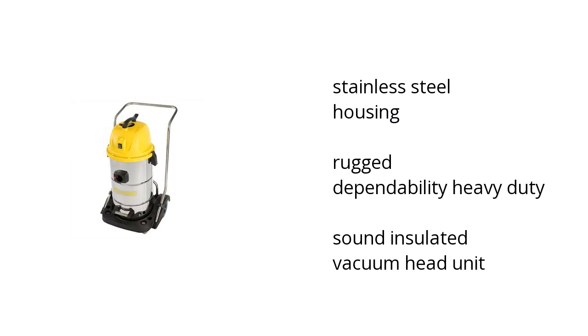It has a stainless steel housing, it has rugged dependability, and it's very heavy-duty, and it has a sound-insulated vacuum head unit.